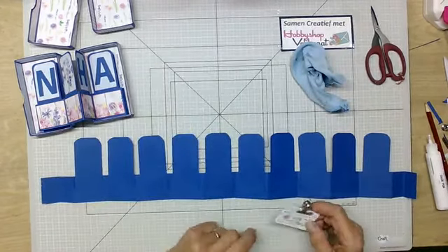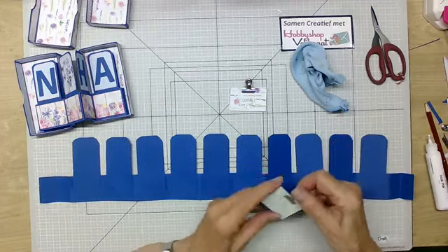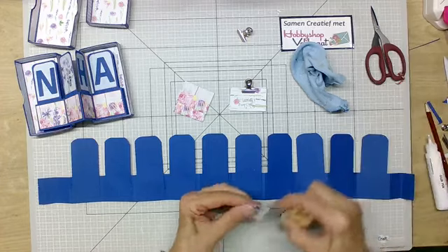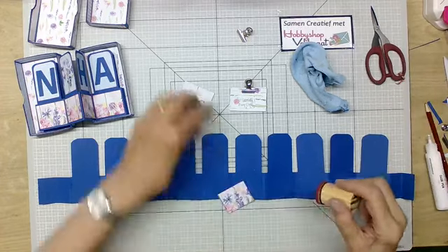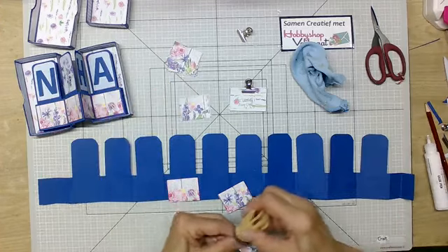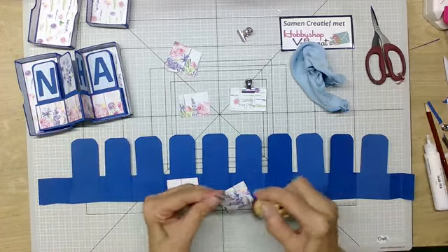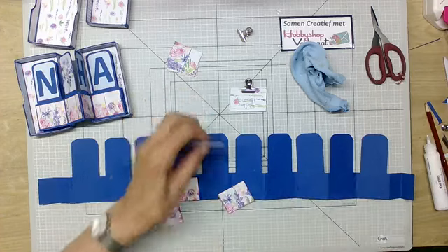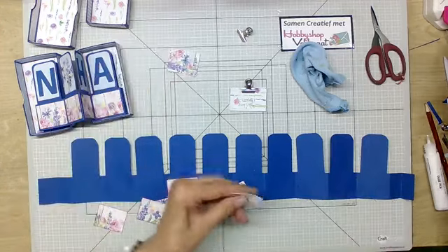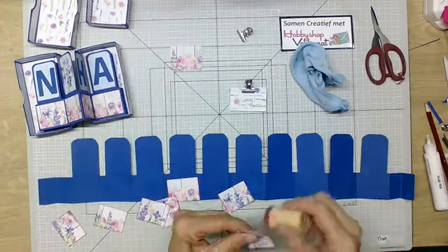Dan heb ik designpapier — dat is G: 3,5 bij 4,5 centimeter, tien maal. En dat komt allemaal hierop. Die heb ik van de zijkant van het designpapier gehaald, zodat je gewoon dat randje helemaal aan de onderkant krijgt. Zondag komt het blogbericht waarin deze creatie staat en waar ik hem verder heb versierd — met nog wat teksten, stempels en bloemetjes. Maar dat is voor de zondag, want als we dat allemaal in deze live ook nog willen doen, wordt het eigenlijk te veel.